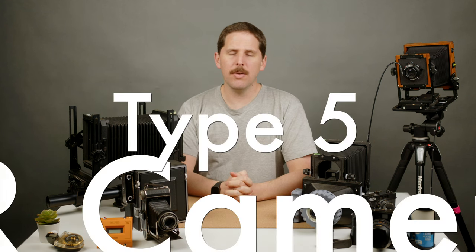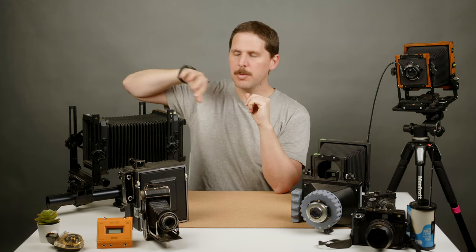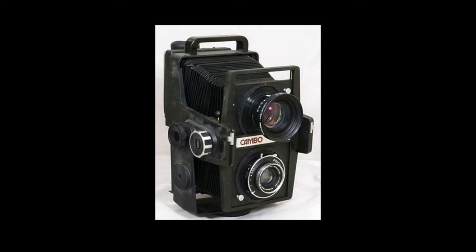Then we also have the TLR 4x5s or large format cameras. These are mostly made by Gowland with the Gowland Flex. Imagine this camera, and on top of this camera there's another camera, but they're not different cameras — it's the same one. On the bottom you'd be shooting, and on the top you'd be viewing, so you'd be able to see what you were shooting. It's basically like a Mamiya C330 but 4x5. These cameras are pretty rare and really fun. There was also a Cambo version. They're rare, expensive, and there are bigger versions too, but they're clumsy and big — though they were meant to be used handheld.